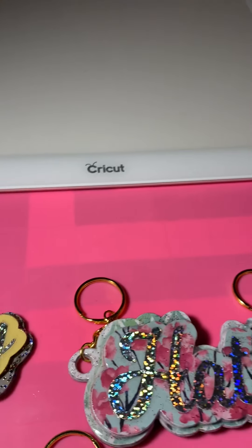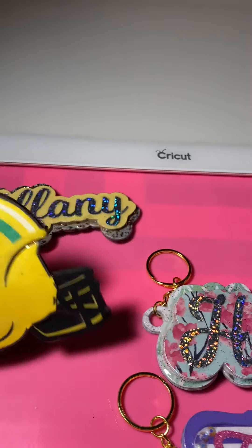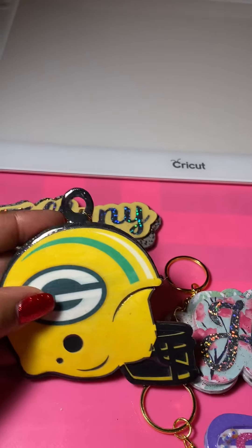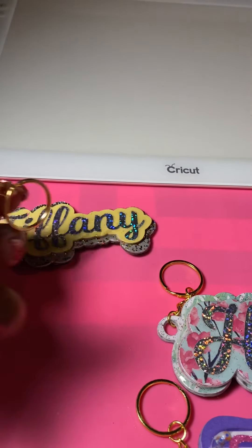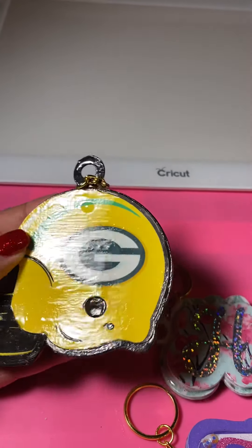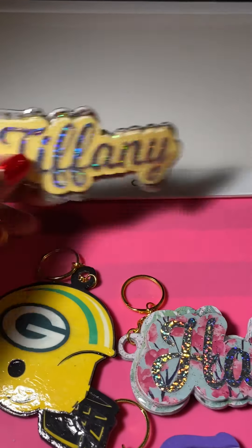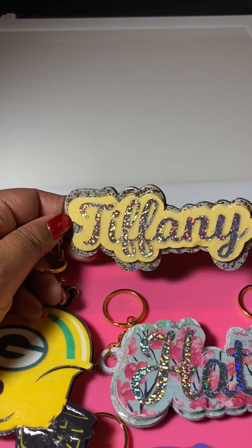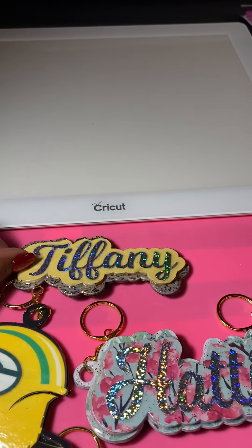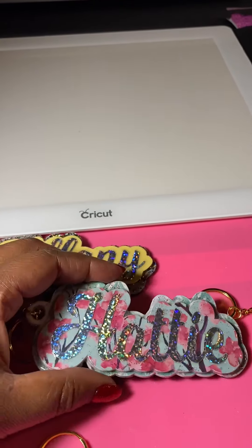Hey YouTube, I just wanted to come through and showcase some keychains that I made. Some of them are nameplates and some are the shape of a helmet. The helmet I got off Design Space — it was free. I did some extra shadowing to make these nameplate keychains, which I'm actually going to give away for Christmas.